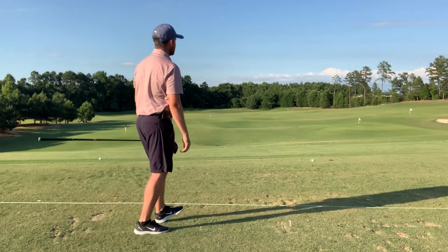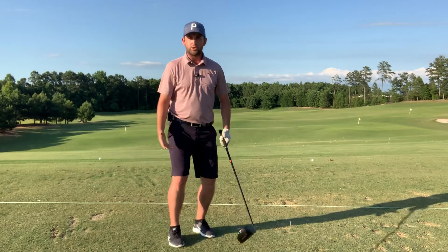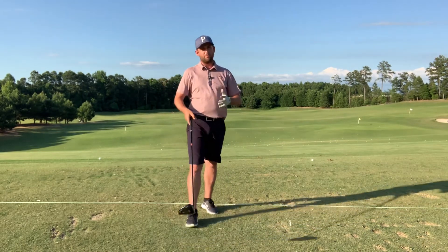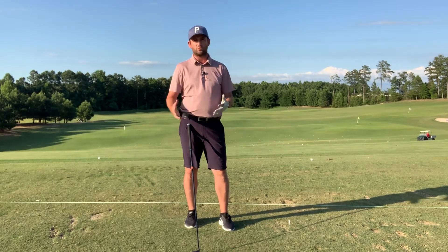That was probably one of the best drives I've hit all day because my posture was better. So jumping and landing three times is going to give you a better sensation, a better feeling, and put you in a much more athletic position at address — and that's what we want.